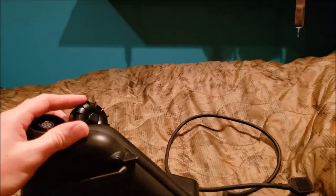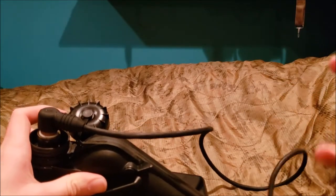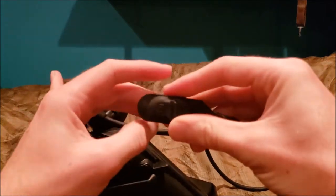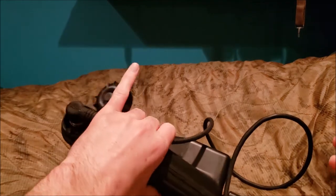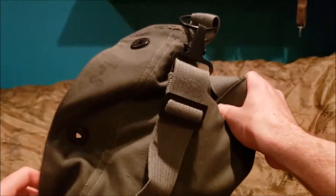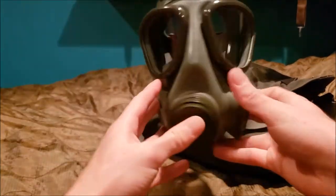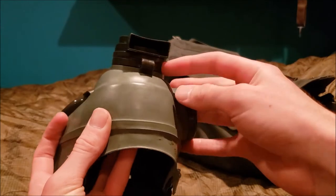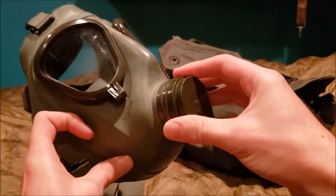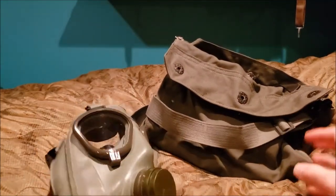Maybe a different battery will work, but let's get to the next piece. This bag contains — yes, it's the same mask I got — the Serbian M2. The biggest problem is that when I was doing the disassembly video, it broke, so I decided to buy this replacement for around 50 dollars. It took a long time to find.